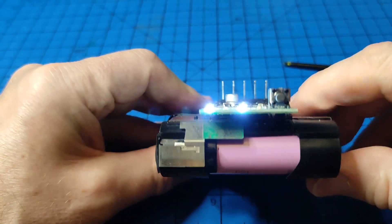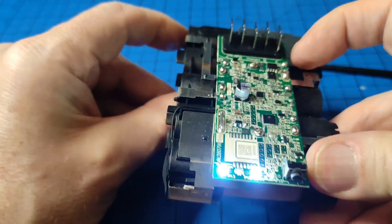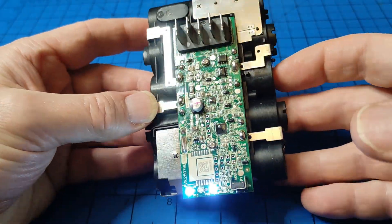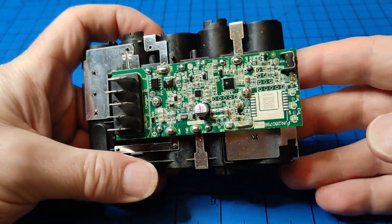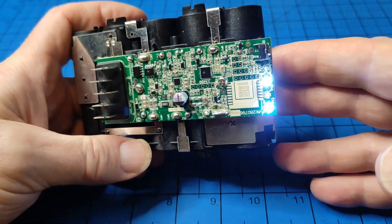Essentially, if you're getting this problem where you get just the two lights on, chances are your BMS is goosed and you might as well just bin the battery as a functional thing for your vacuum cleaner and see if you can recover the cells from it.